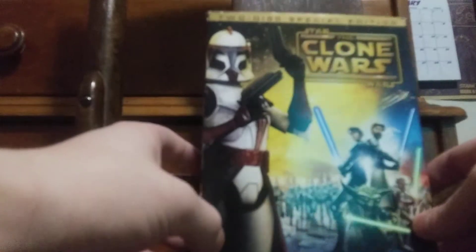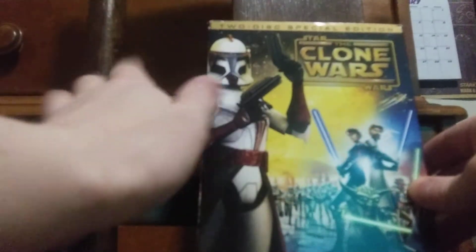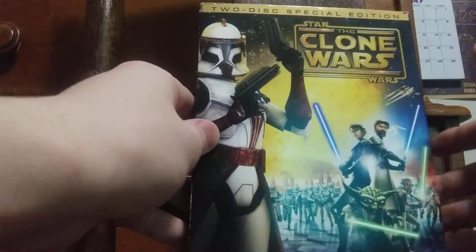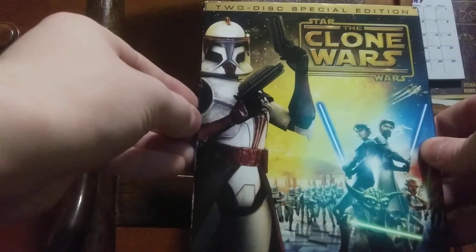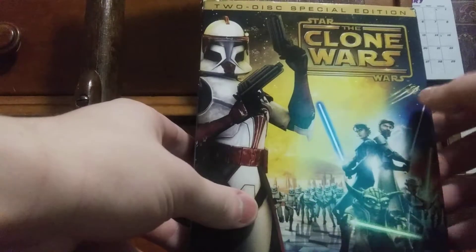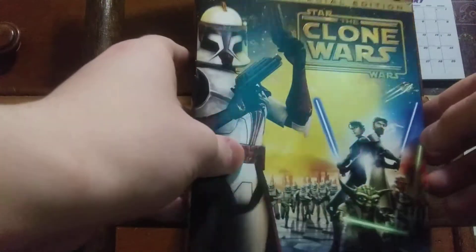This is the original 2008 DVD box set. It's a 2D special edition and it's a Target exclusive because it came with a digital copy and it came with a comic book. I got this used on Amazon last year at a very decent price. I did order the Blu-ray version of this so I should be getting that this week. Hopefully I'll get the digital copy then.